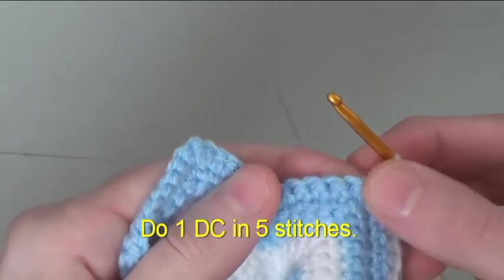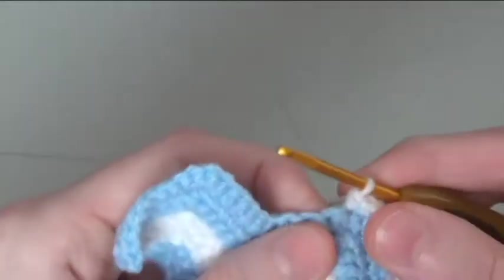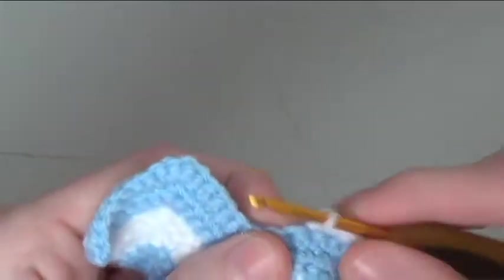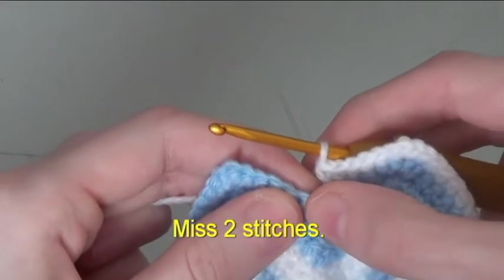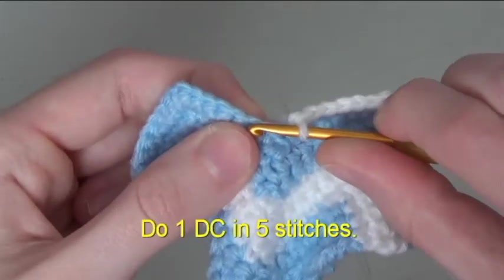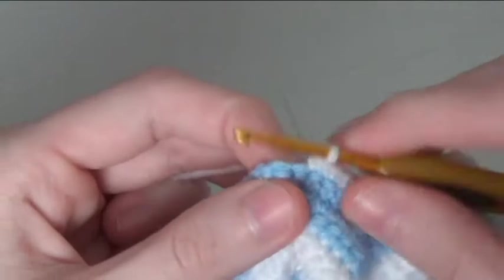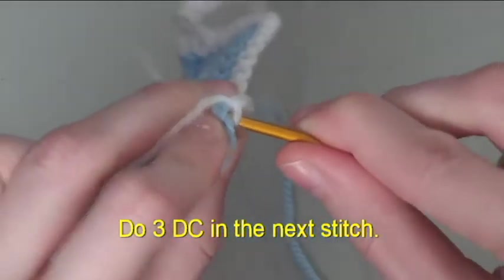Do 3 double crochet in the next stitch. Do 1 double crochet in 5 stitches. Miss 2 stitches. Do 1 double crochet in 5 stitches. Do 3 double crochet in the next stitch.